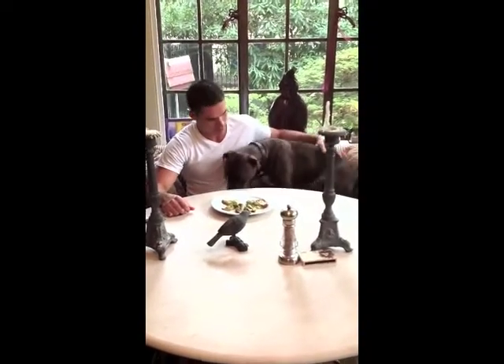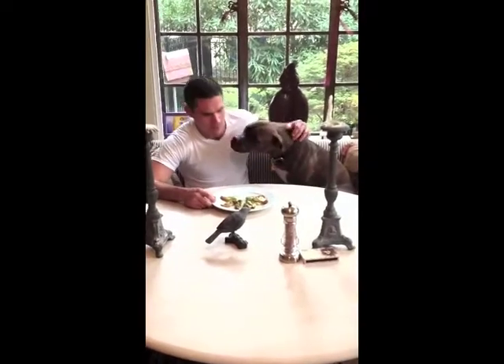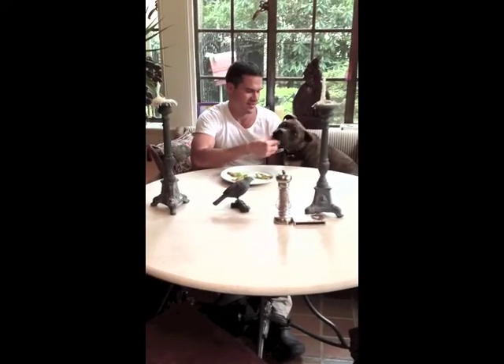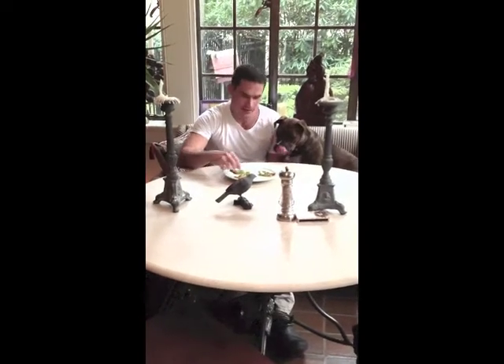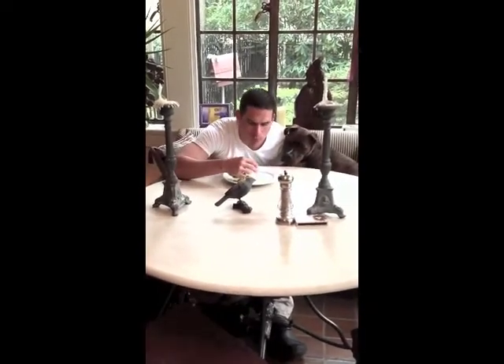Good boy. You ready to eat? This is the moment of truth — Stiles likes it or not. Is that good, bud? Now it's my turn. Mmm, so delicious. Thank you for watching Cooking with Stiles. Hope to see you again soon.